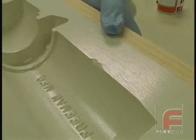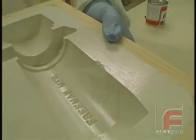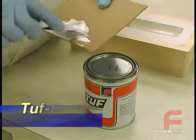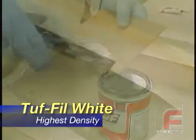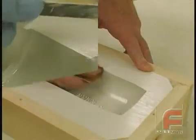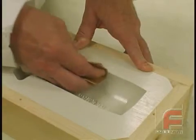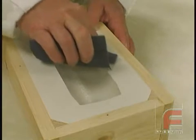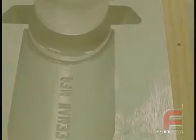For repairing laminate tooling, such as this mold made with the Repro service coat and laminating system, we offer Tuff Fill white — the hardest formulation of the Tuff Fill line. Here, we are applying a small amount of Tuff Fill white to the damaged area, waiting 15 minutes, and then sanding down the excess material with successively higher grit sandpaper in order to form a smooth repair.